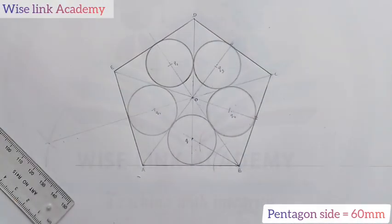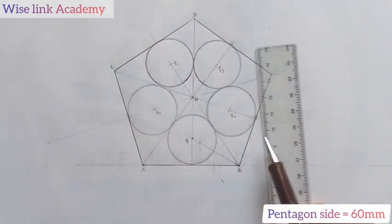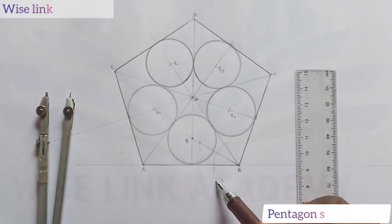So here is how to inscribe 5 equal circles in a pentagon. If you have found this class helpful, do not forget to click the subscribe button and like. Thank you. Welcome to Wiselink Academy.